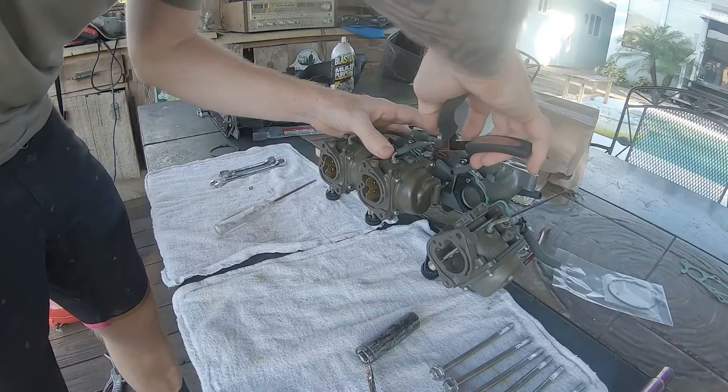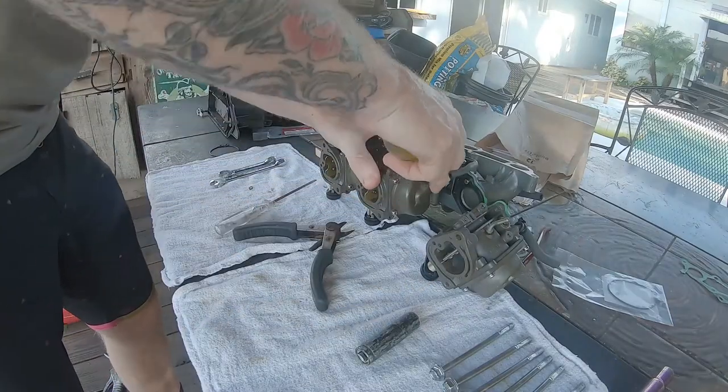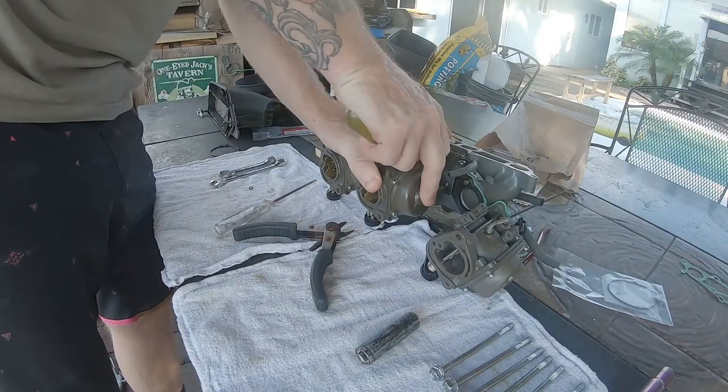Your fuel lines may be zip tied at the carburetor, so removing those zip ties will allow the carburetor to separate from the manifold.